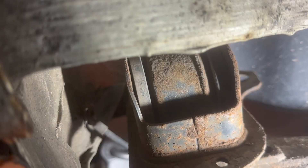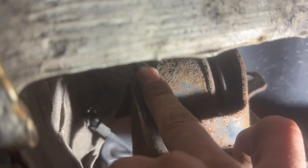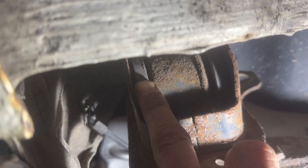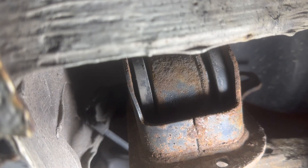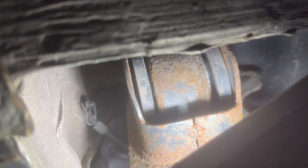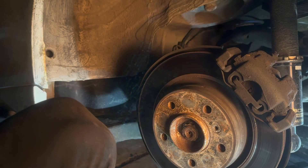Now that we got it out, I initially thought looking at this that there were aftermarket bushings in here, but it almost looks like these are the normal ones and then there's something on the outside. I have no idea — we're about to find out.